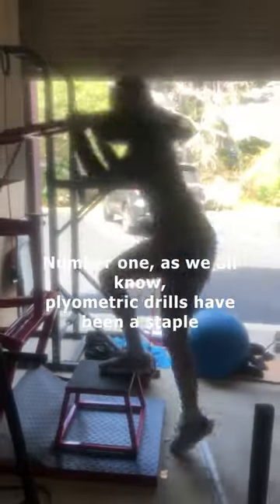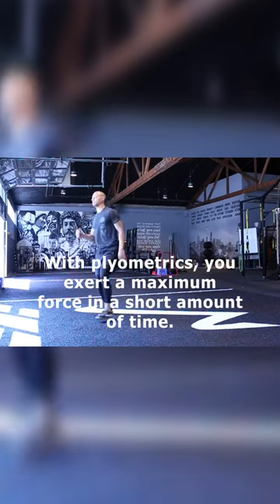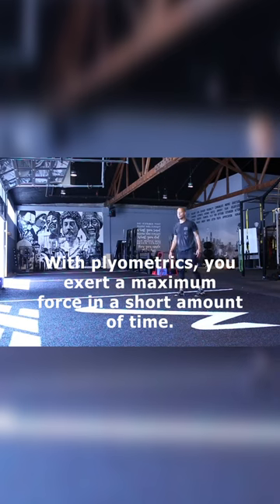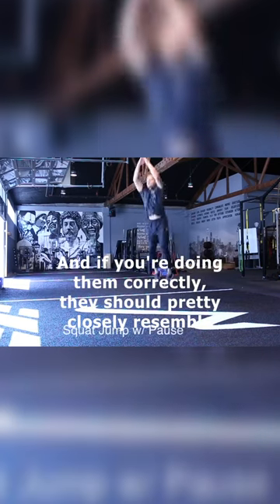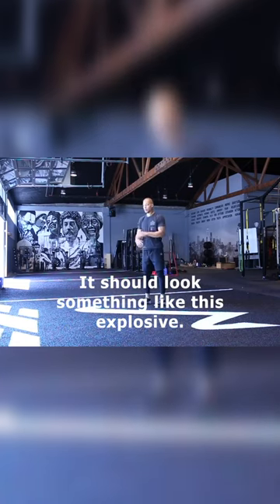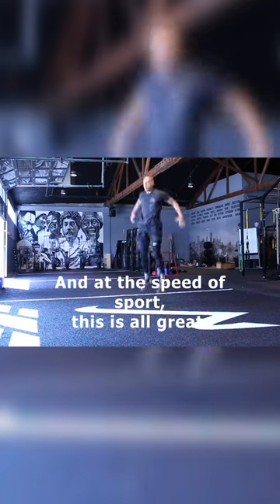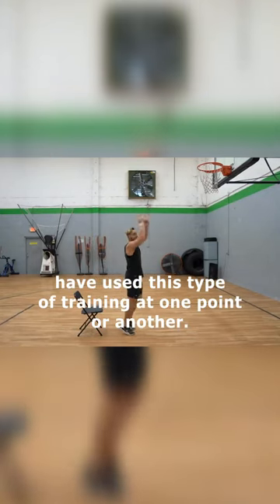Number one: as we all know, plyometric drills have been a staple for athletic development for a long time. With plyometrics, you exert a maximal force in a short amount of time. And if you're doing them correctly, they should pretty closely resemble a real-time athletic movement. Take a jump, for example — it should look something like this, explosive and at the speed of sport. This is all great, and most athletes have used this type of training at one point or another.